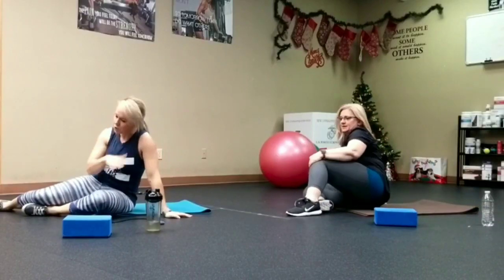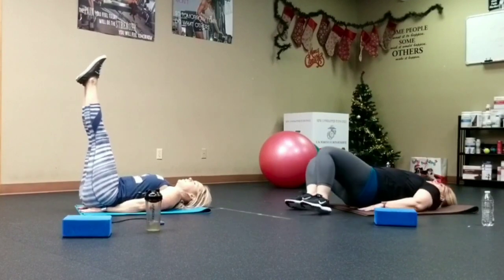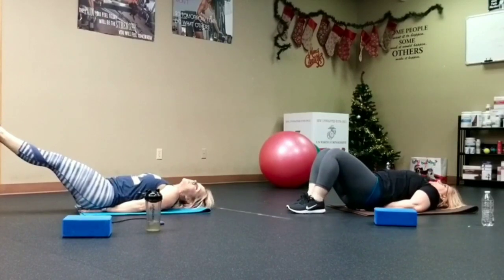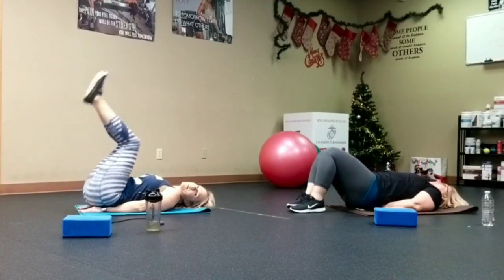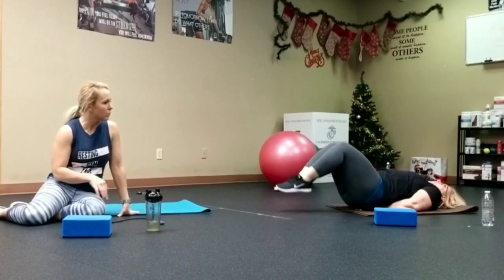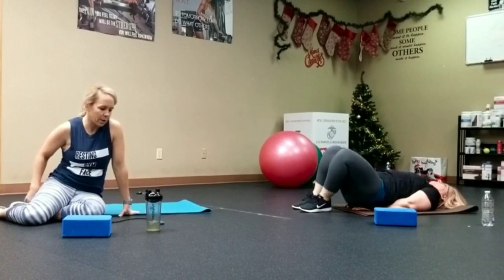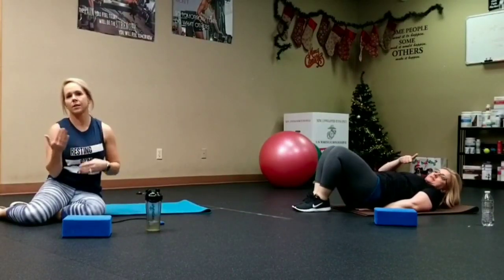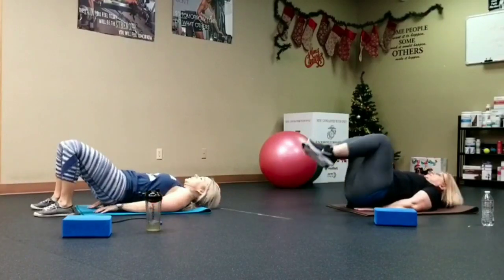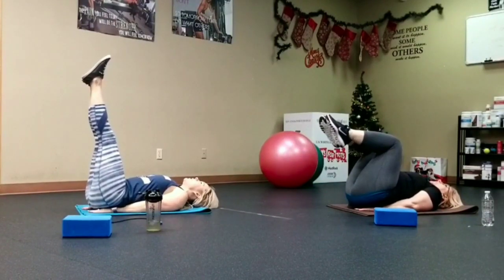Last exercise is leg raises. Hands underneath your glutes, toes pointed up. Only come down as low as you can with control — don't let the lower back get involved. There's also a modification: Shannon will show bent-knee leg raises, tapping the toes to the floor. Start there if you need to — we're here to work the abs, not hurt the lower back. Just do what you can and you'll continue to improve.